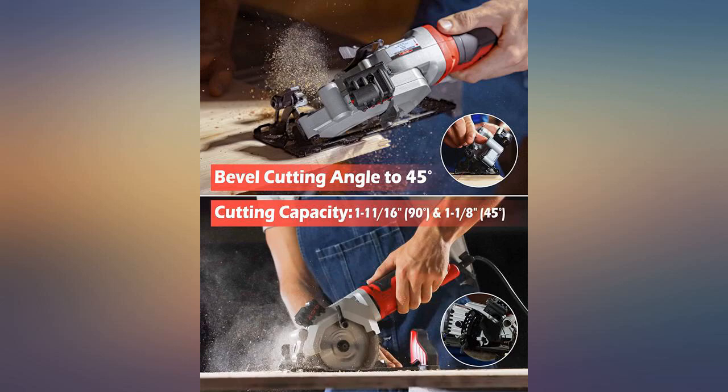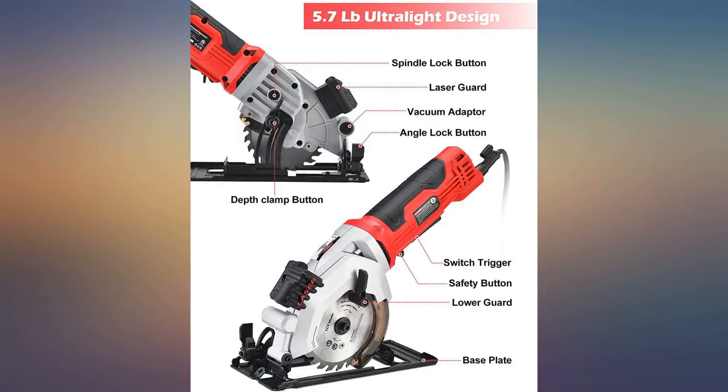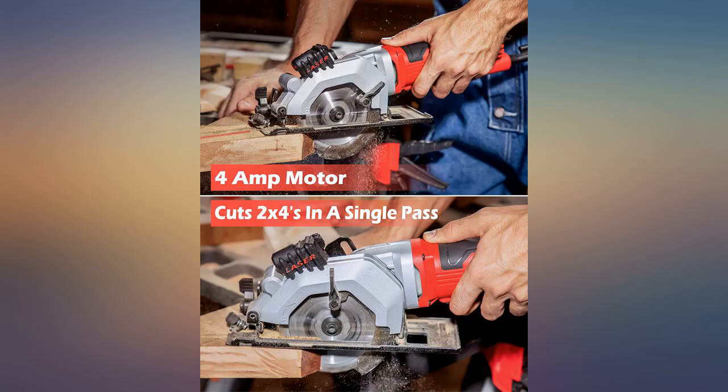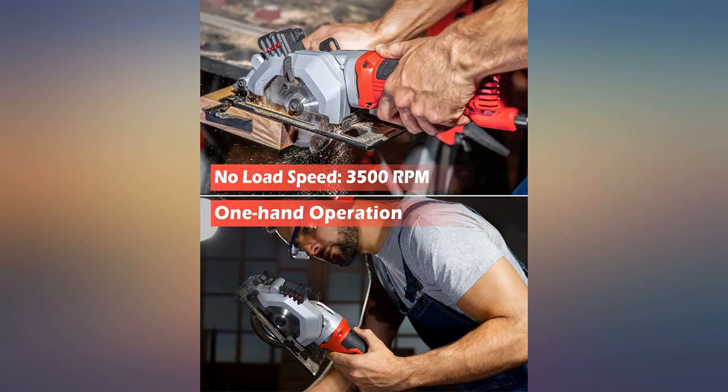I need to use it to make some cuts in a master floor in the kitchen so that I can remove the damaged pieces, and in many other places around my home. It is really a professional model and it is heavy, so you had better wear eye protection when using it. I love this product.